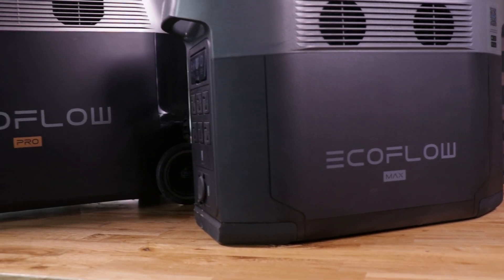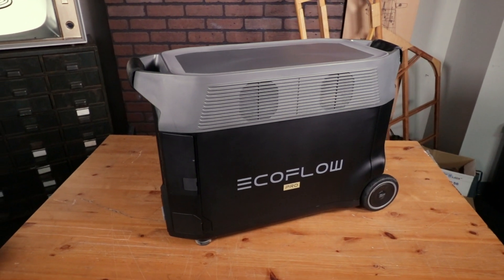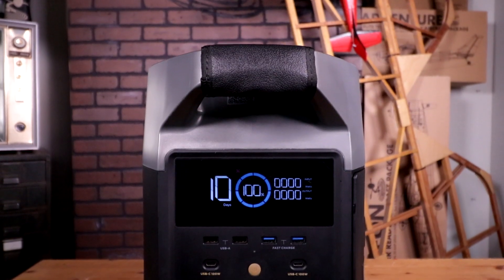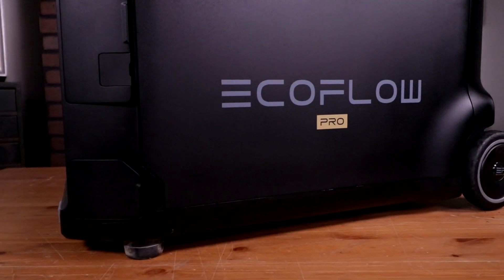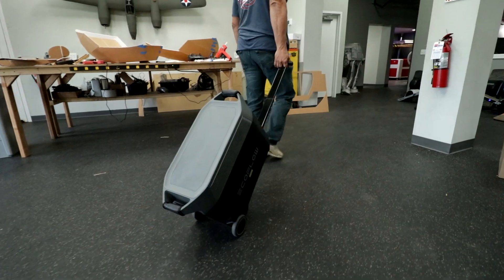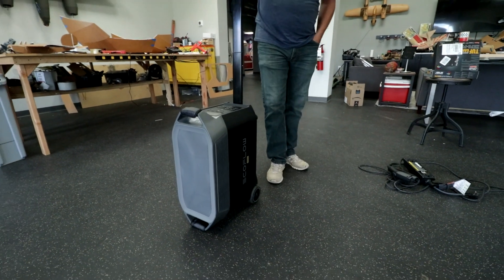The first product we're going to be looking at today is the EcoFlow Delta Pro. This is the larger of the two portable battery power solutions we're talking about today. As you can see here, it's pretty substantial — it's got a little bit of heft to it, which I kind of like because you're not buying something that feels chintzy or cheap. The design is pretty sleek and cool, with blacks and grays with their logo on the front. On top, you've got these giant wheels because it's not light. They've thought about everything — there's an extendable handle you can pull out and literally walk it around wherever you go, which is super convenient.